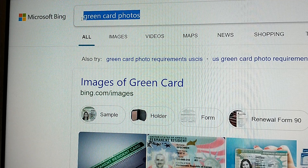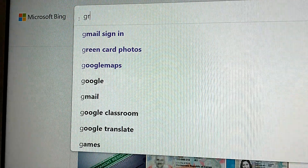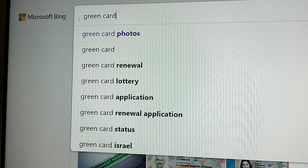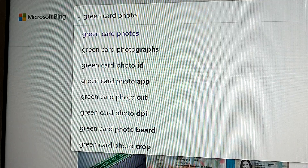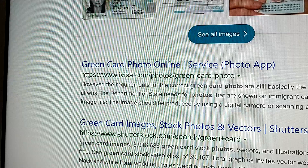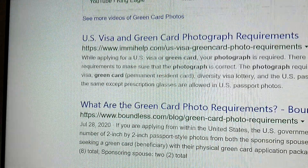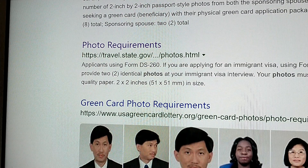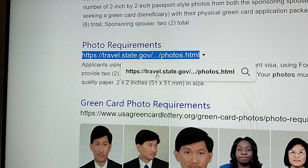If you go to the internet and type 'green card photos', you are going to get very many results telling you about visas. But the genuine one which cannot mislead you is the one with the link travel.state.gov. This is the one for the US embassy — the US government uses this. This is the genuine link.